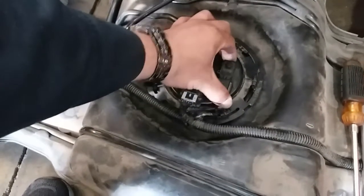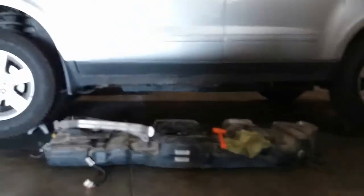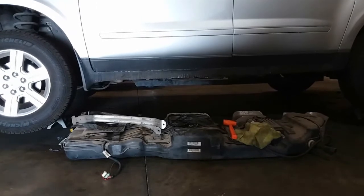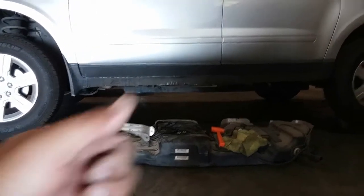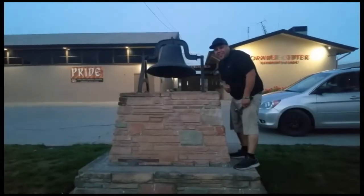That is how you install a new fuel pump — a replacement fuel pump on a 2011 Chevrolet Traverse. Stay tuned for the next video of how to install the fuel tank back into the vehicle. Thank you for watching. Please like and subscribe. Don't forget to hit that bell.